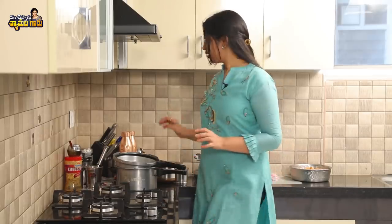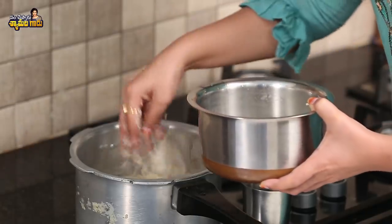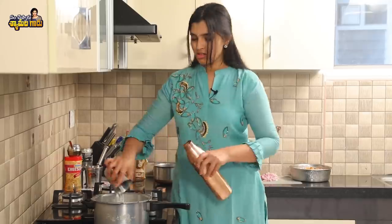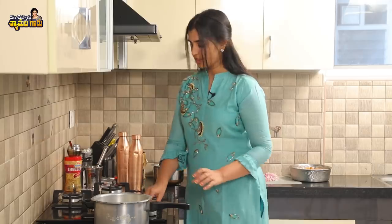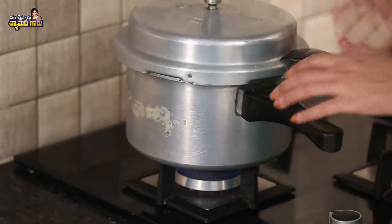The first dish is Ragi Sangati. To cook this, we will use rice. We have two and a half glasses of rice. We will soak the rice for 10 minutes. For 2.5 glasses of rice, we need 5 glasses of water for measurement. We are going to start using the skin. We need salt.